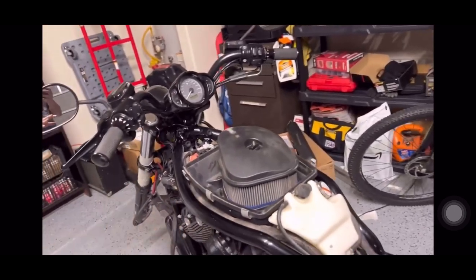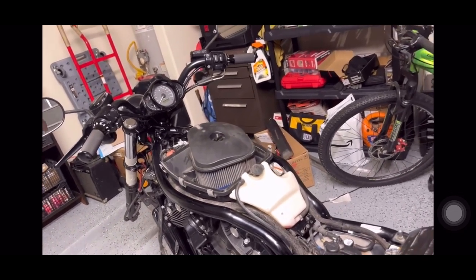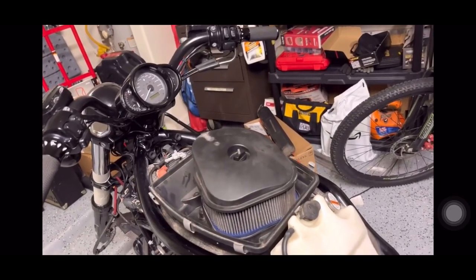I already disassembled the bike and I'm about to start a new project on this bike. I'm going to assume that you know how to lift the seat up and take the box cover off.